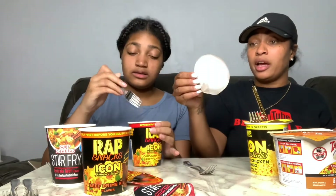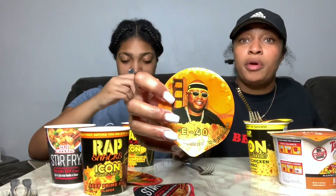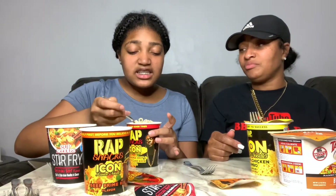All right, our next one we're about to try is E40's beef prime rib noodles. It has a quote on the back: 'Sometimes you need those bad things because it helps you truly appreciate the good ones.' Oh, I like that!